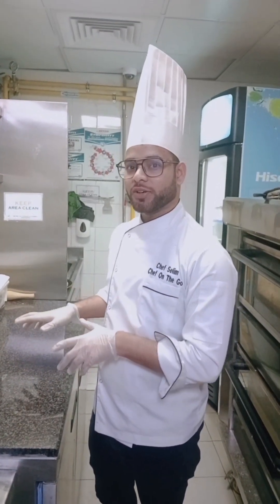Today I'm going to show you how to make pizza. It's Arabic style — an original Italian Neapolitan pizza. The customer requirement is half margarita and half pepperoni.